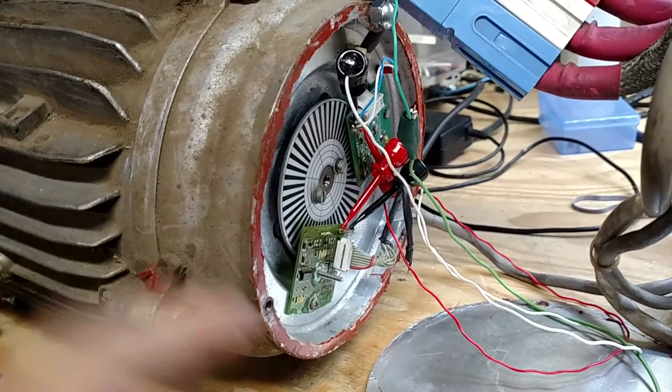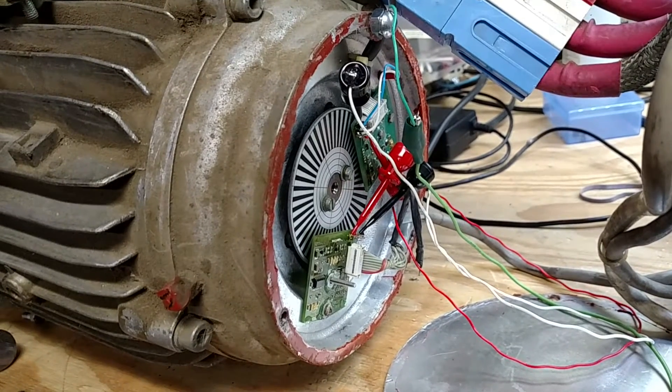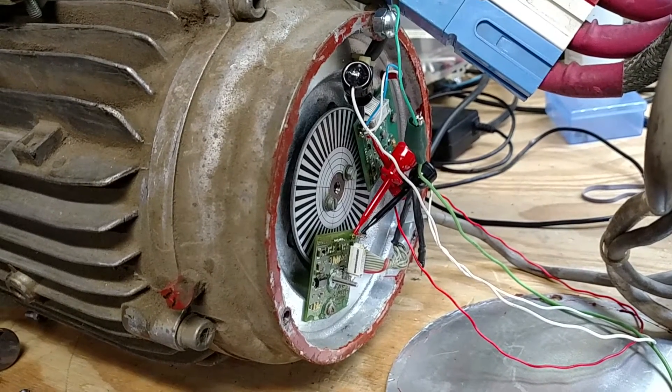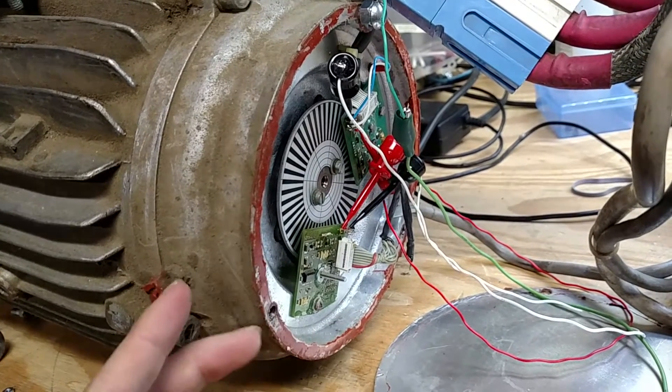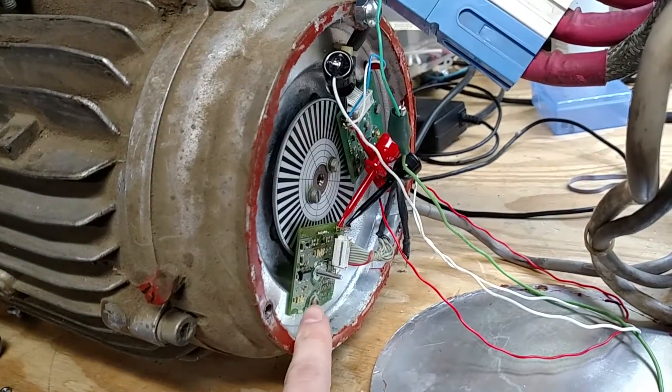I've got a quadrature encoder board, otherwise known as the speed sensor for these Selectria motors, that's come in for evaluation. You can see I've got two of them here — the one up here is the original, and then this is the one under test.